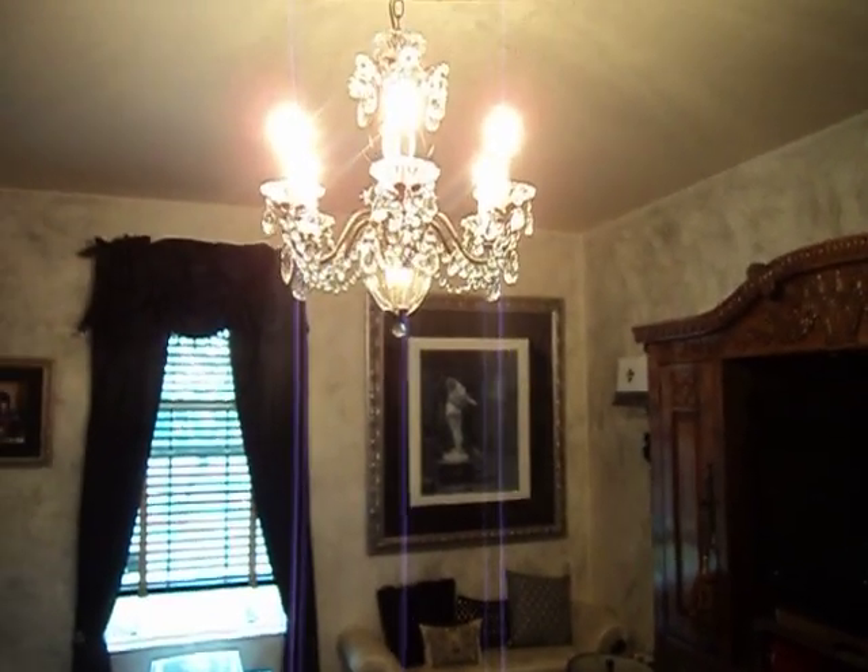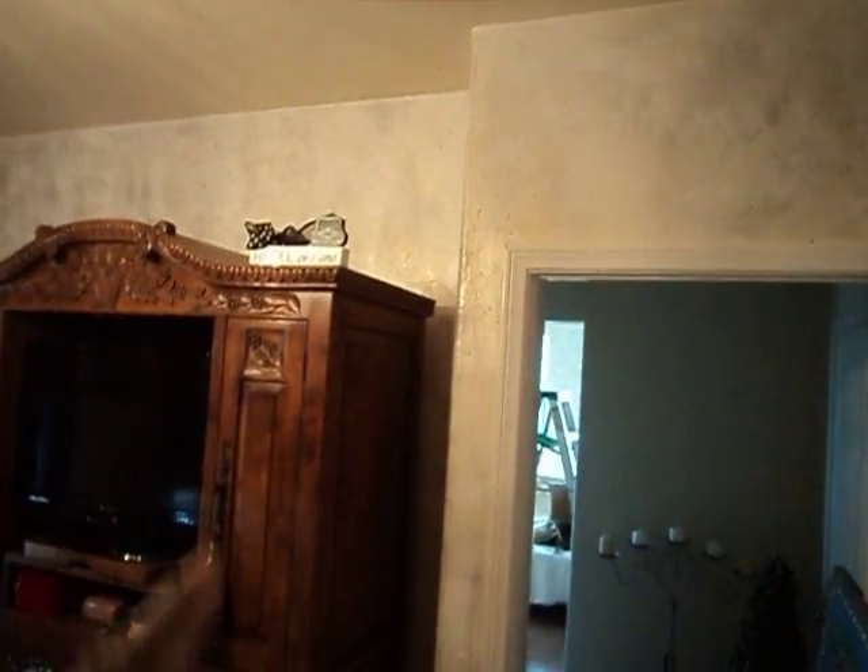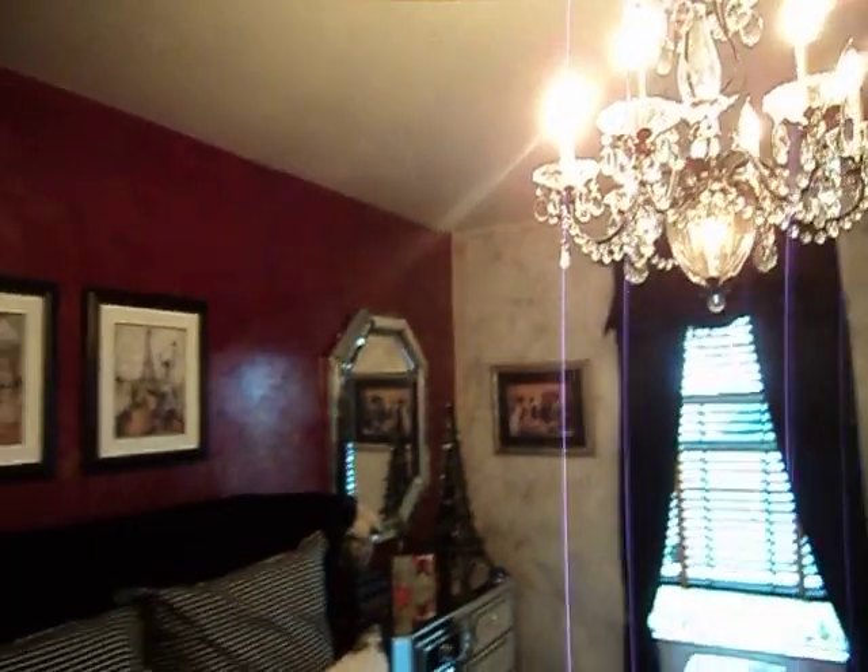Come over here too. That chandelier is gorgeous. You see now she has her room back. And you can see the shine on the columns and whatnot like that. I just wanted to give you a shot of what I can do. The plaster art master,